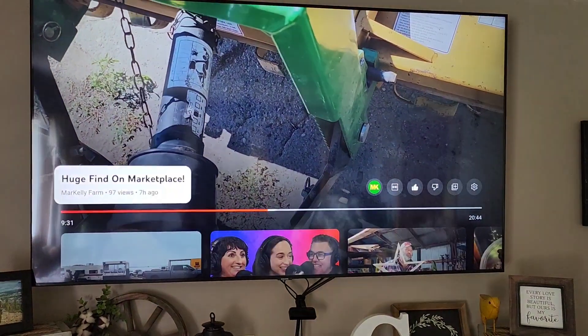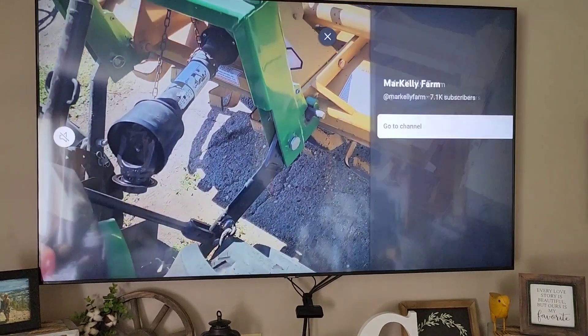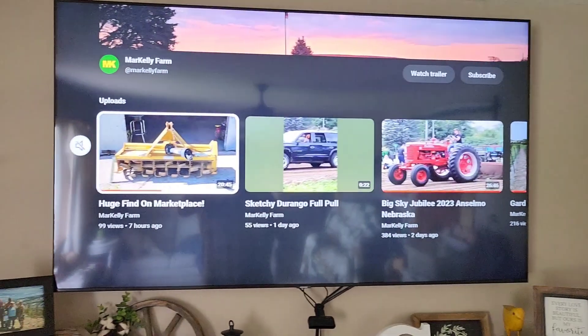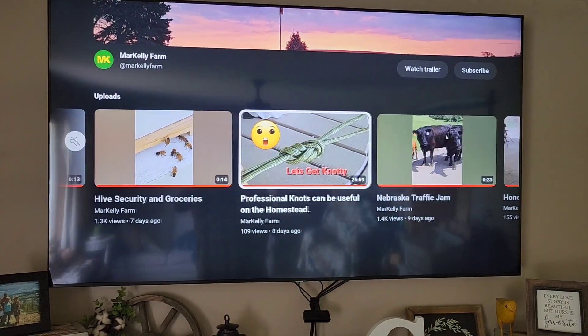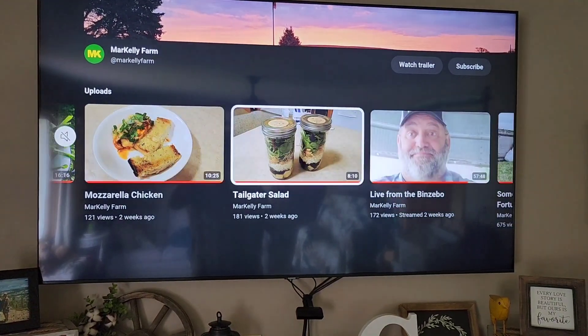You can also hit the up button, hit it twice, and then move it to the right — see how it highlights 'channel'? You can actually go to the Mark Kelly Farm channel and then you can see every one of our videos. All you have to do is just keep scrolling back.